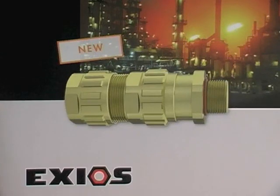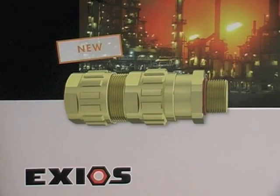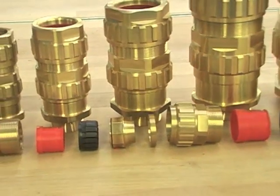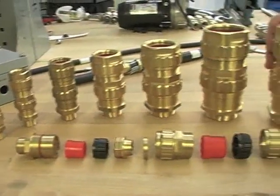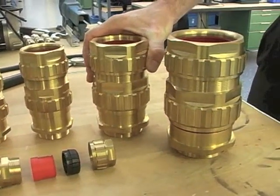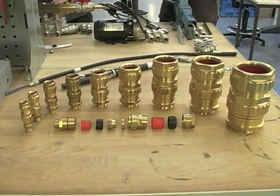HOMEL introduces its new range of cable glands for hazardous areas, tested and certified according to the latest IECEx and ATEX standards. This video demonstrates the fast and safe installation of the EXEOS EXD cable glands. With only 9 sizes of entry threads from metric M16 to M75 and NPT 3/8 inch to 3 inches, the EXEOS gives you the full range of cable sizes used within cable installations.